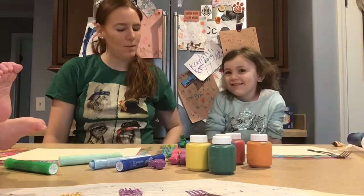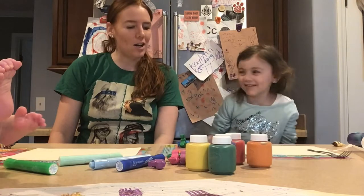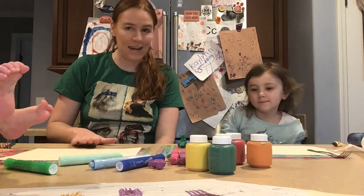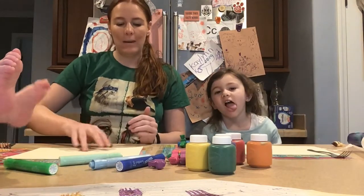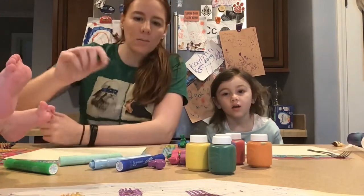We are going to kind of turn it into an impressionism painting. We are going to start by adding a background — the background is very important because we are just adding a little bit of paint so we don't want the whole paper to look white. It might look kind of boring and dull, and we don't want that. We want it to look beautiful.